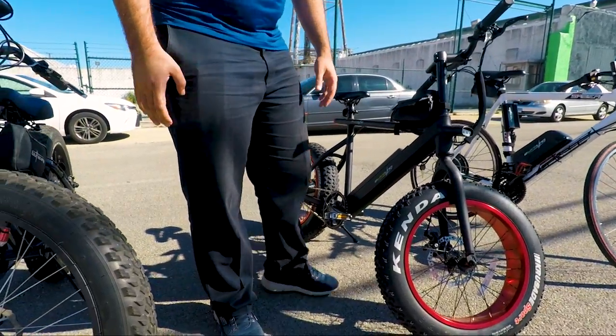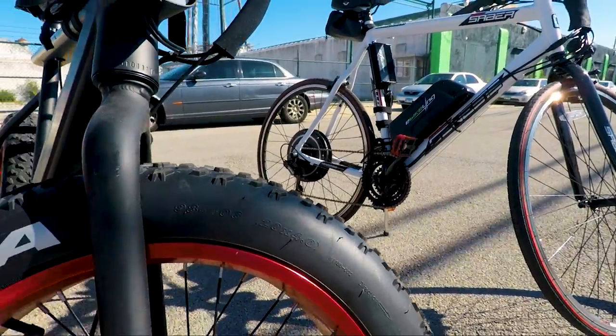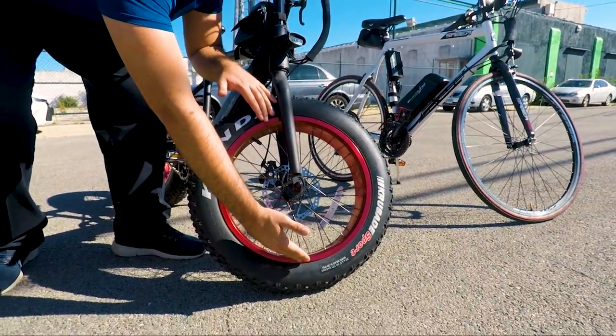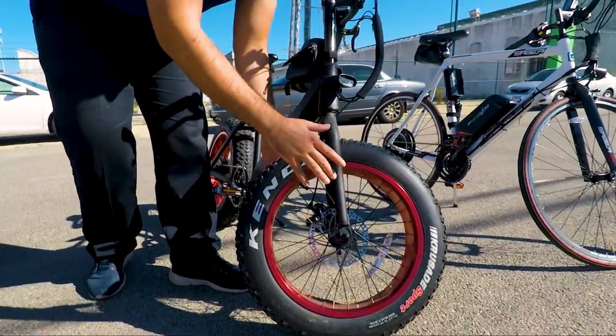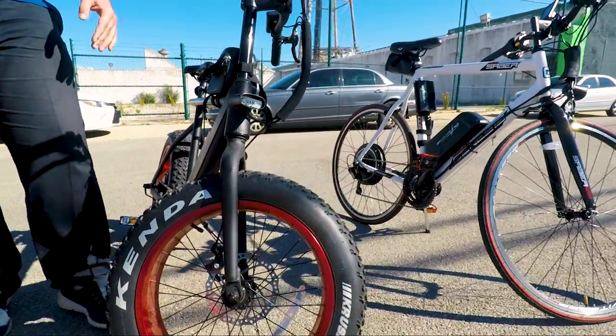Let's look at our second bike, which has a 20 by 4 inch wheel. As you can see, the 20 inches indicates the outer diameter, and the four inches indicates that we have four inches of wheel width.